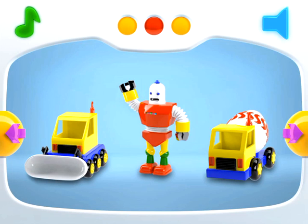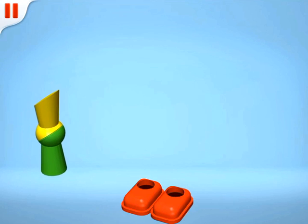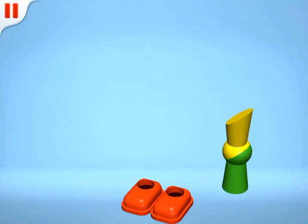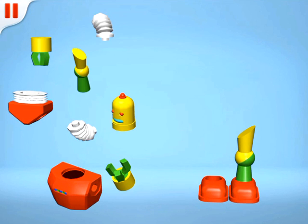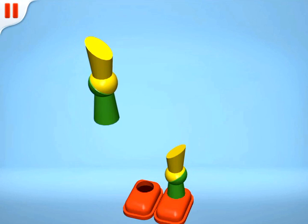Do you like machines? Okay, let's build a robot today. Here are all the parts. What shall we do first? Let's build the legs first. We will add a foot to both its legs — there!